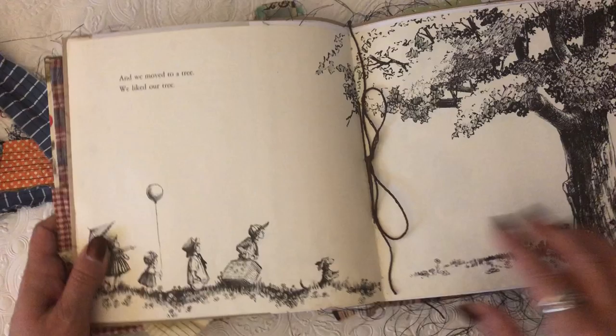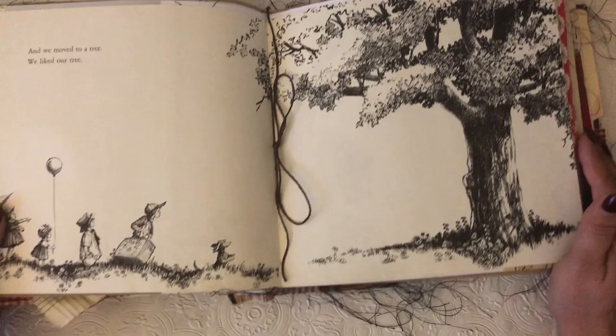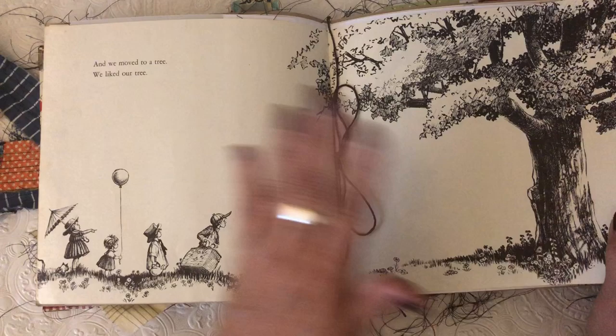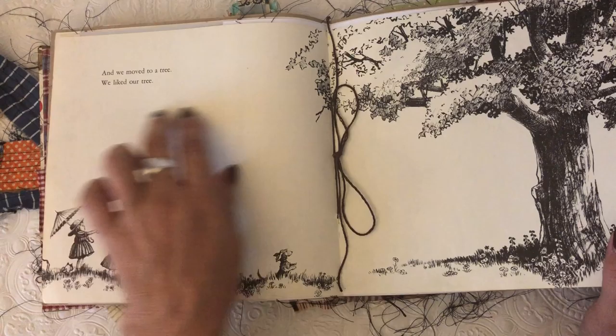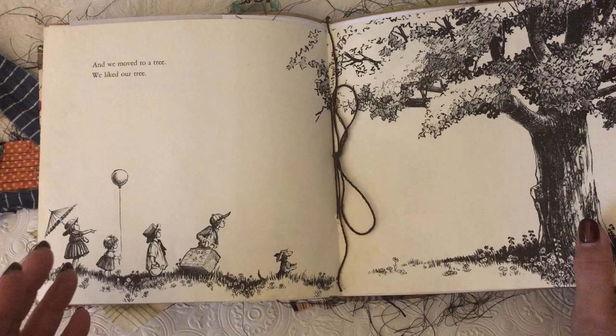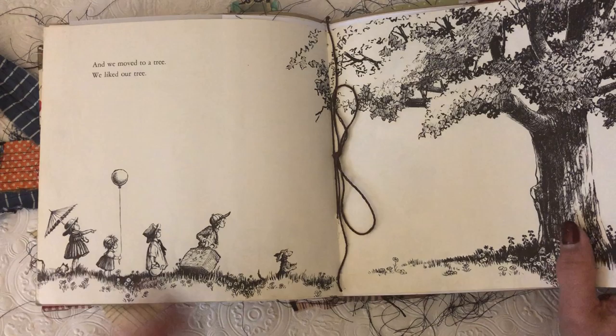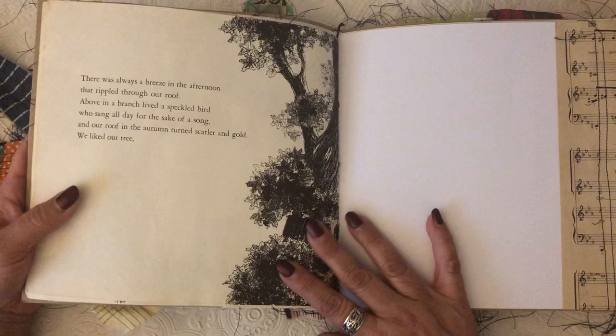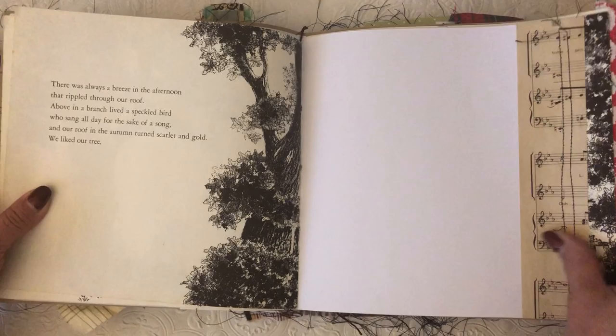It says 'We packed the bag with sweaters and socks and scarves and mittens and woolen caps — and we moved into a tree.' My thinking is you can keep the story in here but you can put pictures over it, collage over it, keep some of the illustrations. I would probably journal in here and put pictures throughout. I thought it would be great for an adventurous person who loves to camp, go to the beach, fish — that kind of stuff — but you can use it any way you want.